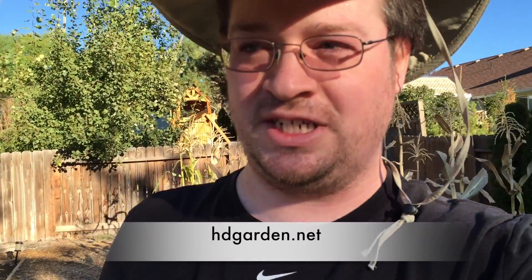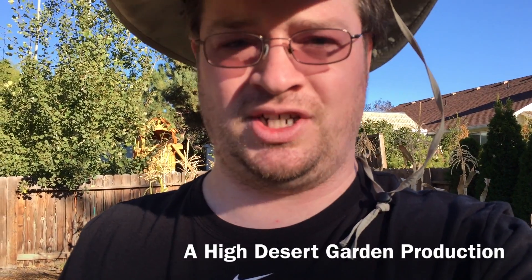This certainly isn't the biggest potato harvest ever — I just wanted you to see how the root system works, how the potato plant grows, and how the tubers will grow. Thanks so much for watching. Also, the website hdgarden.net is up and running. If you want to see more experiments and DIY tutorials on gardening methods, please help share the website and the YouTube channel. I spend a tremendous amount of time on it, so please check it out.